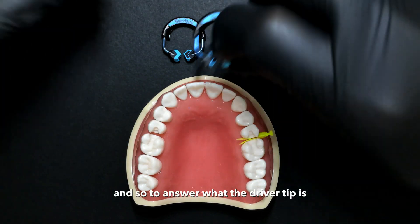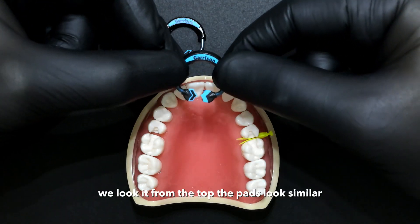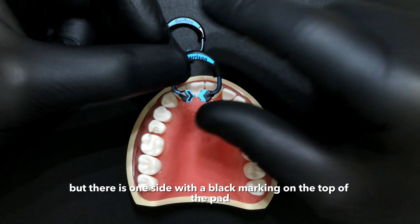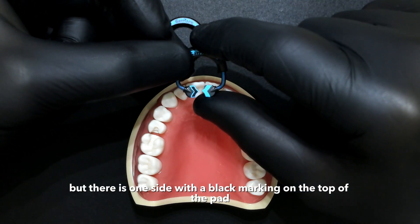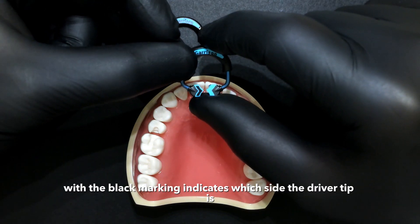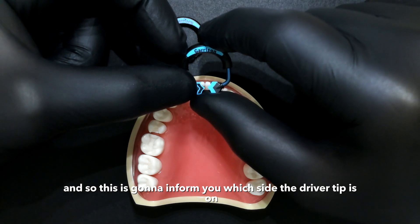To answer what the driver tip is, if we take a look at the new quad ring from the top, the pads look similar, but there is one side with a black marking on the top of the pad. That side with the black marking indicates which side the driver tip is on.